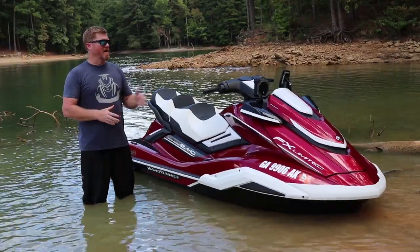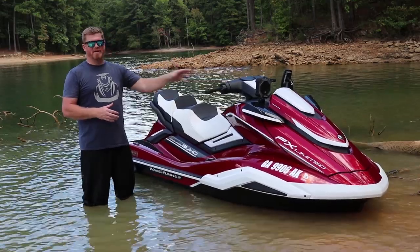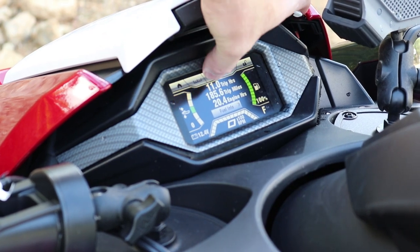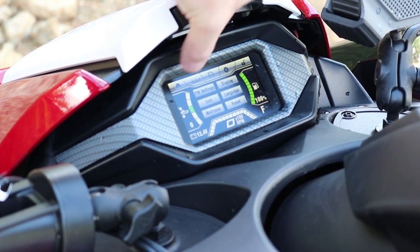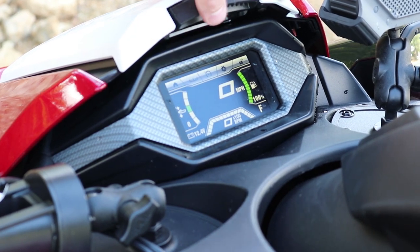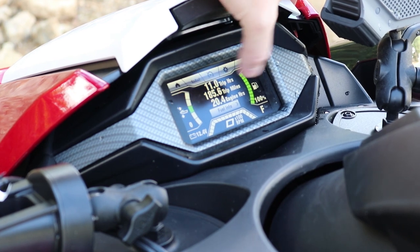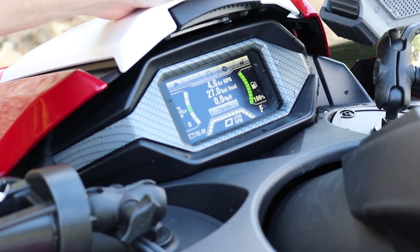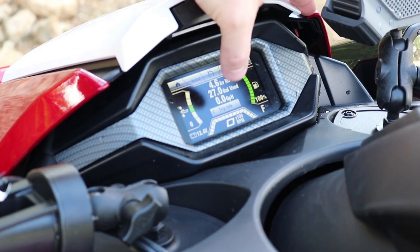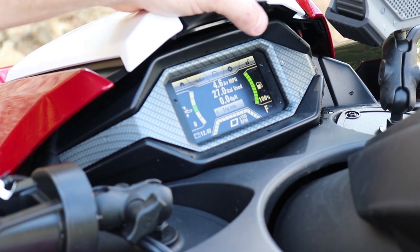The biggest addition to the new FX platform is the redesigned cockpit and new data center. The new Yamaha Connects touchscreen allows the rider to toggle through several different pages to personalize their watercraft. You can change the screen, see your trip hours, total miles, and access a fuel info page that gives you miles per gallon, miles to empty, and your hourly miles as you proceed along your trip.